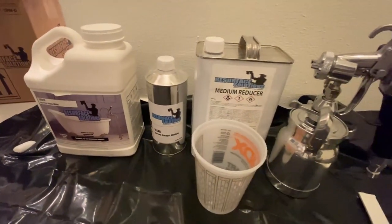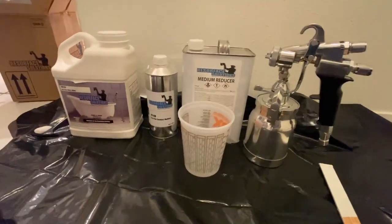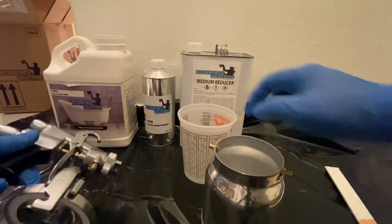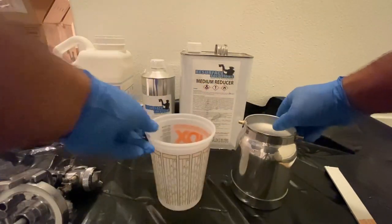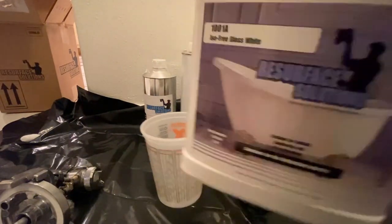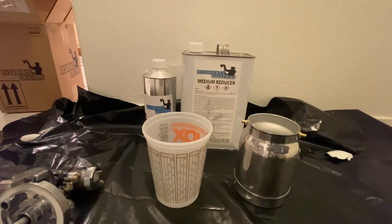Welcome back to another DP Tubs video. Today I'm going to be showing you how I mix my paint for my bathtub reglazing using Resurface Solutions. I've got my measuring cup, my paint, my catalyst, and my reducer. The first thing I'm going to do is really shake up the base paint.